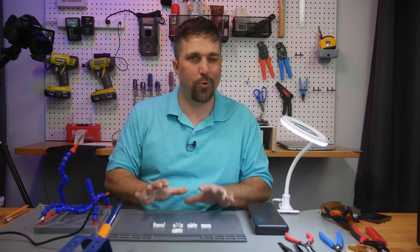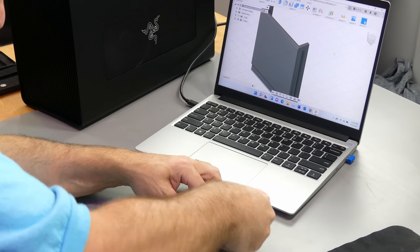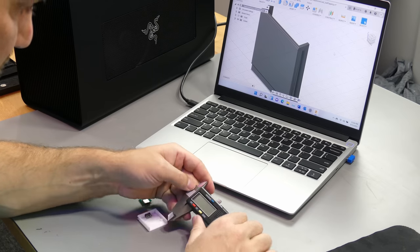That took three attempts, mostly because both batteries for my digital calipers were dead, so I just had to estimate anything between whole millimeters. That was fun.